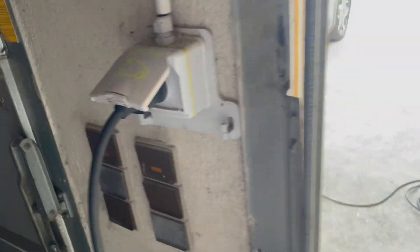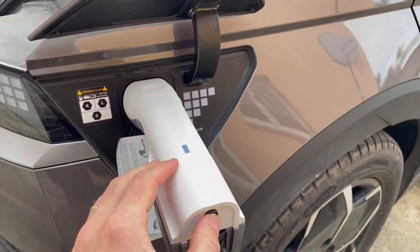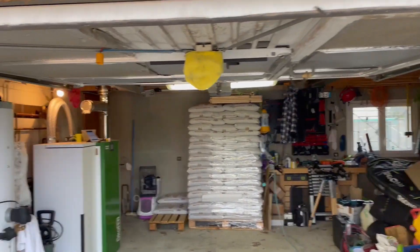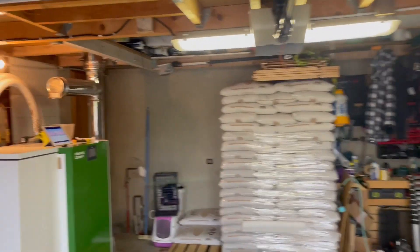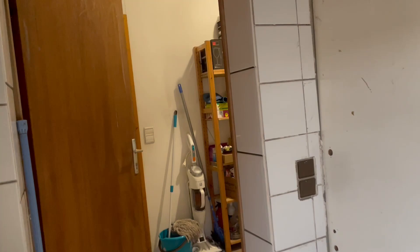We'll see if it works — it's quite simple. Just turn it on, green light is on, and let's see... yes! Light in the garage is on, in the side room, and also at the entrance.